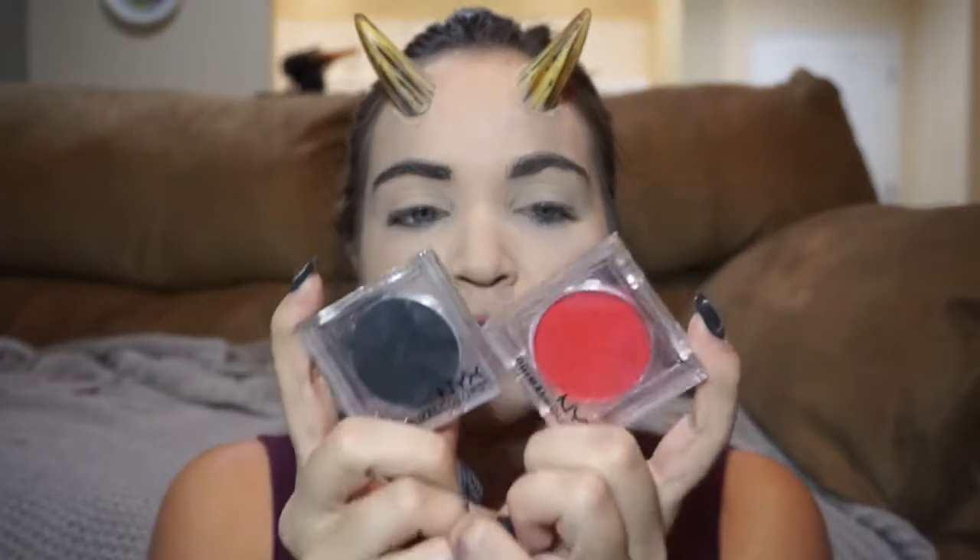I concealed with the Tarte Shape Tape and then set my face with the Tarte Amazonian Clay translucent powder. I also primed my eyes with the Morphe eye primer. Now we're going to do the eyeshadow — going for a red and black look. I'm going in with NYX eyeshadows in hot red and hot black.